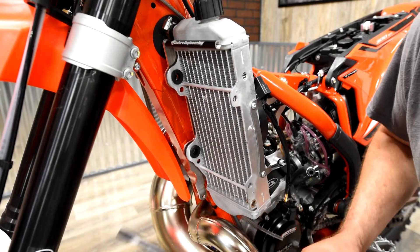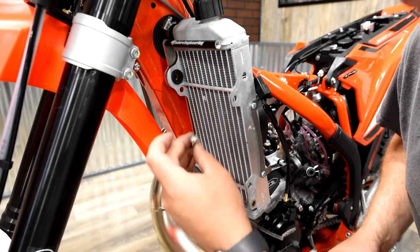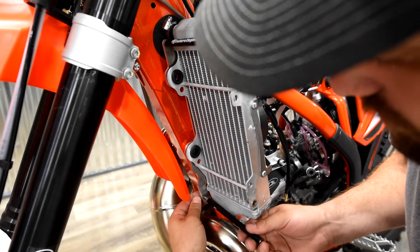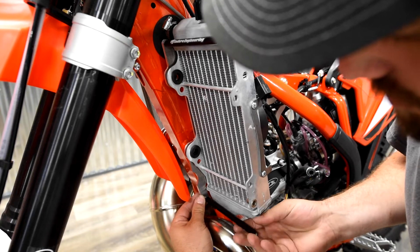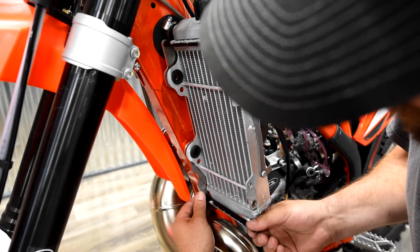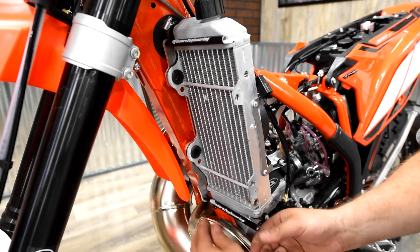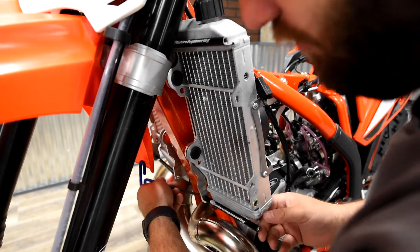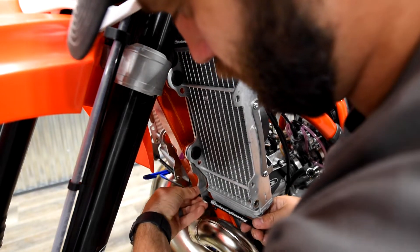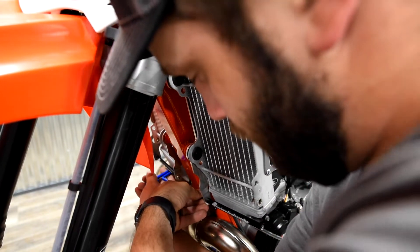Moving down to the bottom, take the shorter of the radiator brace rods and an M6 by 16 button head bolt, get that rod mounted up there, then take a 4mm Allen wrench and go ahead and tighten that.